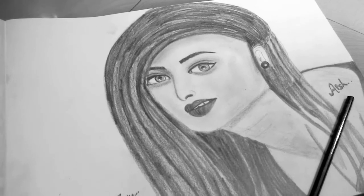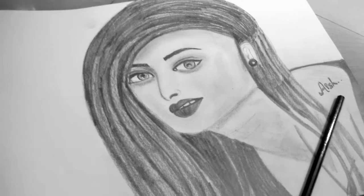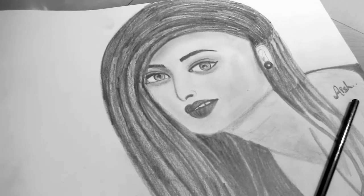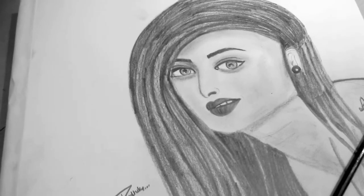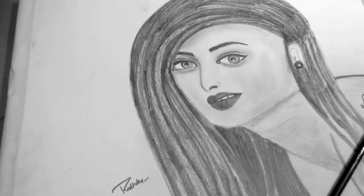Hi friends, welcome back to my channel. Before I started this video, please like, share, subscribe, and comment on my channel. Today I show you a sketch of Aishwarya Rai — she looks very pretty and gorgeous, and I was inspired by this look.